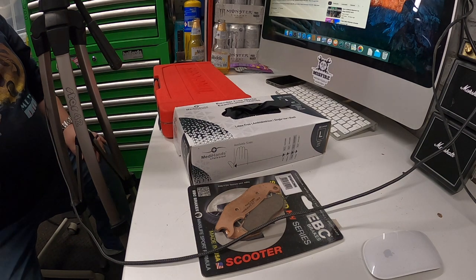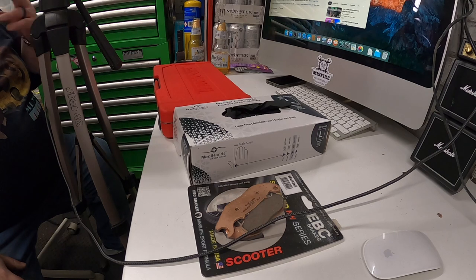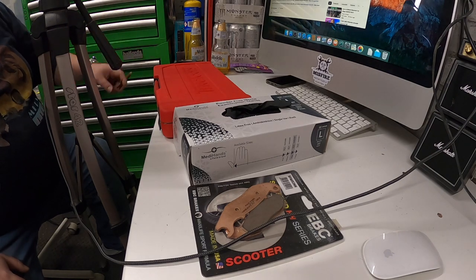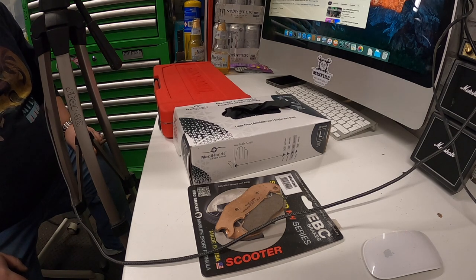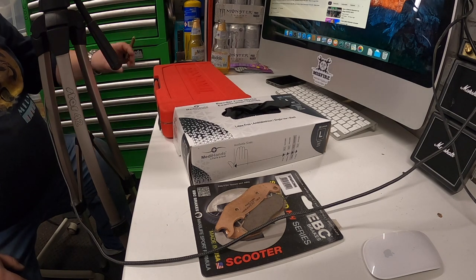So we're going to change the pads over today. We're in the garage, chilling out — the diesel heater's got the place nice and warm. It's January, not exactly a pleasant time of year. Back to work in a couple of days, so we need to get the scooter ready to go for commuting. What we're going to need tonight is...